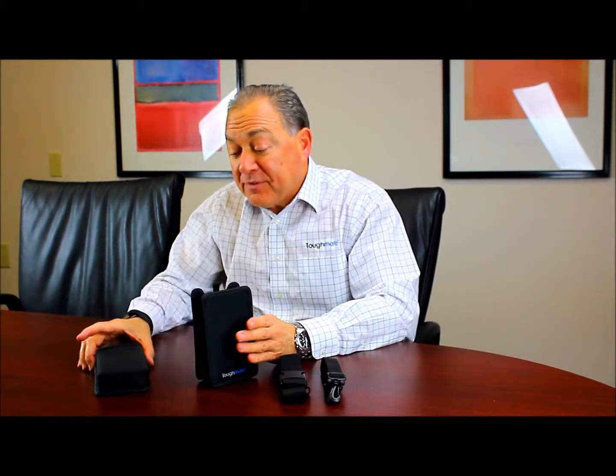Both of the holsters have a retention elastic that is reinforced with silicone so that the adhesion and retention is superior. While you can get the device into and out of both holsters easily, when you don't want it to come out, the elastic retains it securely.